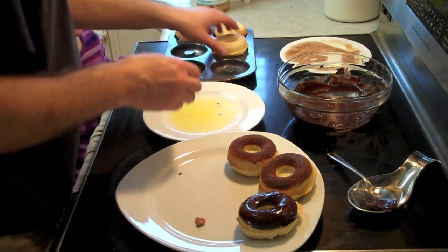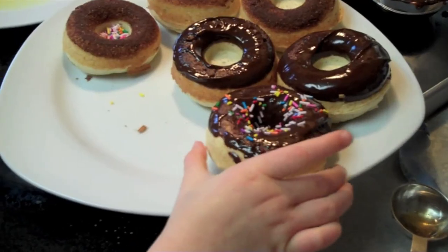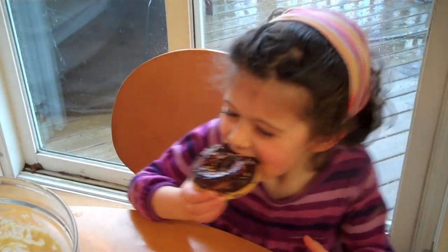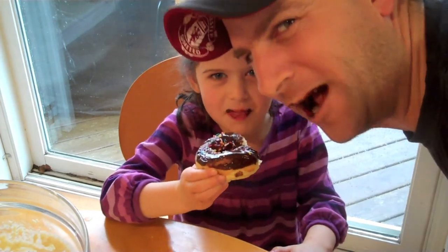Oh, chocolate! Can I do one more? Can I have a bite? That is a good donut. So I hope you enjoyed this quick little episode of Drunk Chef making some donuts at home — really easy, and they are good. They beat anything you'll ever have. Thanks a lot, we'll see you next time.